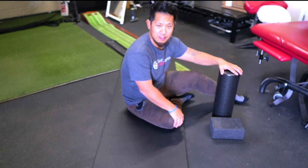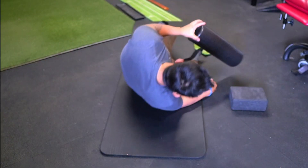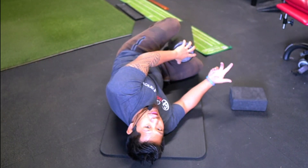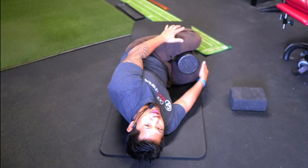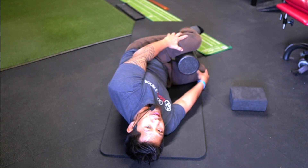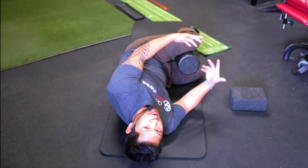This is the Open the Book Thoracic Separation Mobility Hack. Take your foam roller, or you can use a yoga block — you can use anything — and put it between your thighs. This is to keep your pelvis quiet during the separation of the thoracic from your upper to lower torso.